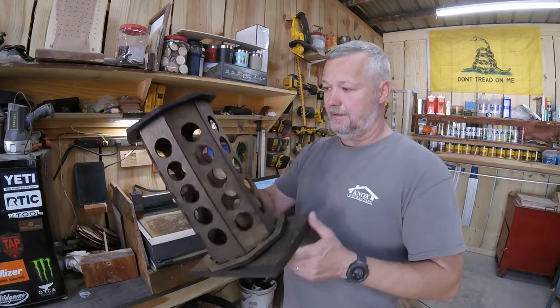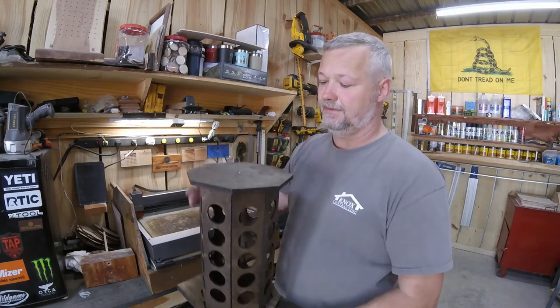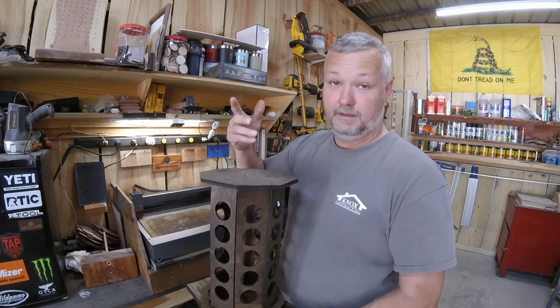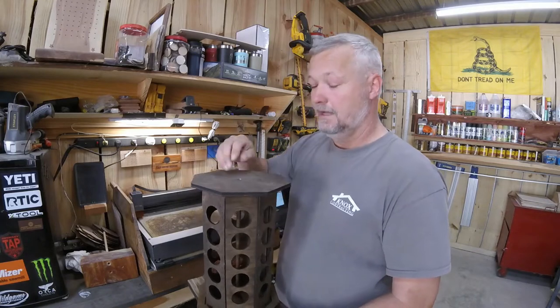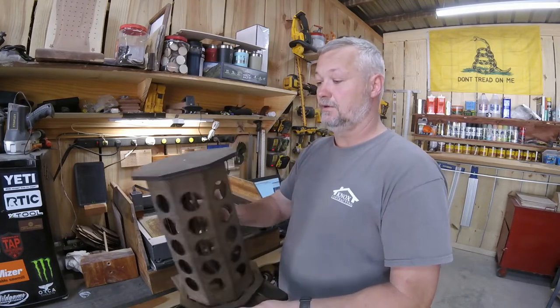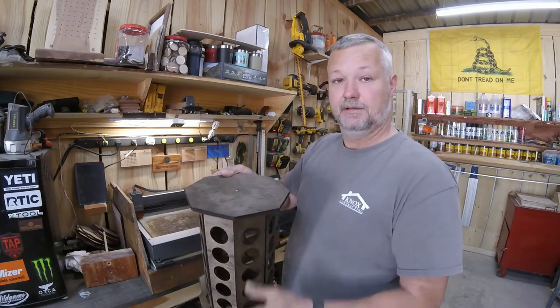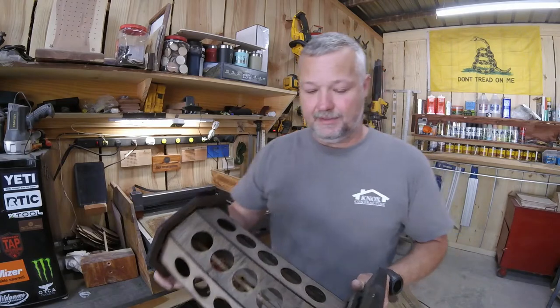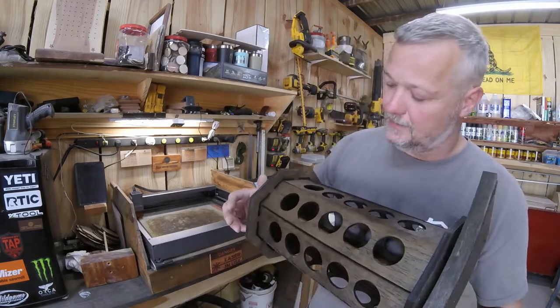screw it into the top of the wood dowel — as you can see, you'll be able to see it through here. Use a small drill bit, or you can just screw the screw in directly. I use a small drill bit, drill into the top of the dowel, and put a small screw in there to make sure it doesn't turn loose when putting this thing together.